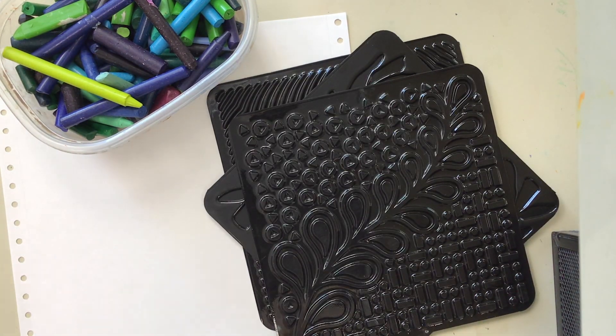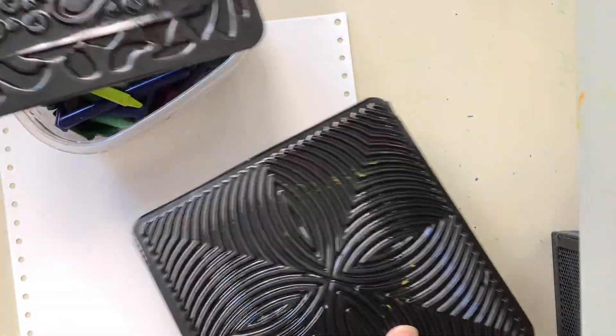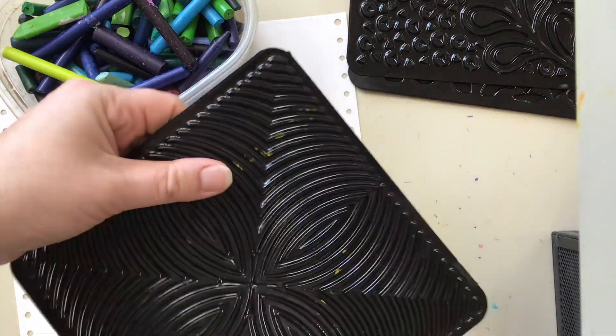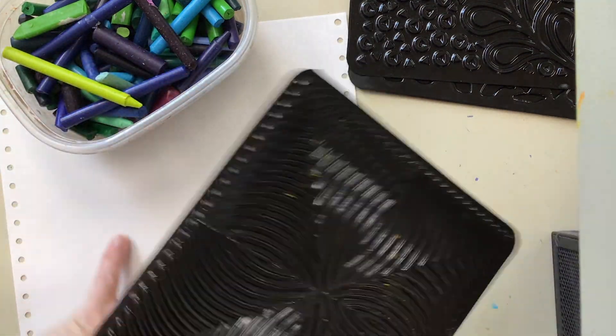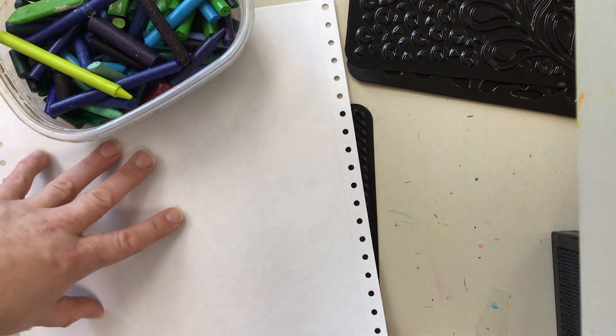Now I'm going to show how to use texture plates to create texture on a piece of paper. To use the texture plate, choose your first texture and decide which way you want to have it flipped — there's a positive and a negative side, which will end up making things look a little differently. The plate goes directly on the table and the paper gets placed on top.